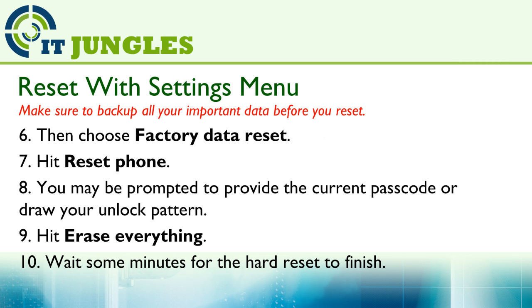Tap on Reset Phone. You may be prompted to provide a current passcode or draw an unlock pattern if you set your home screen with a password. Then hit on Erase Everything.